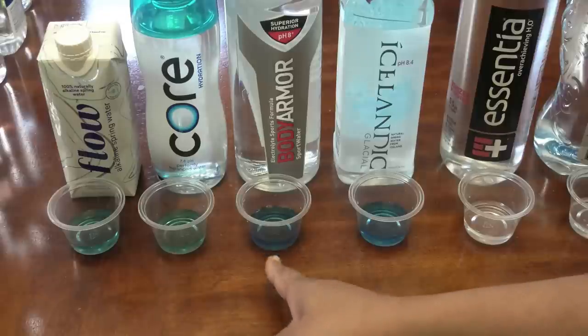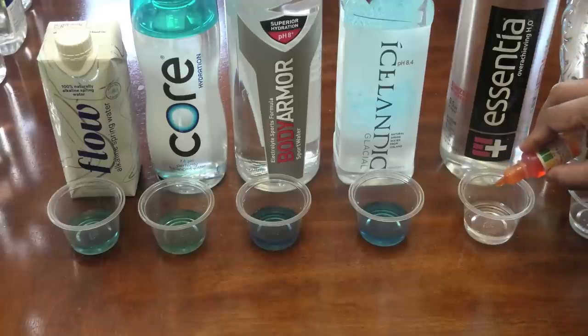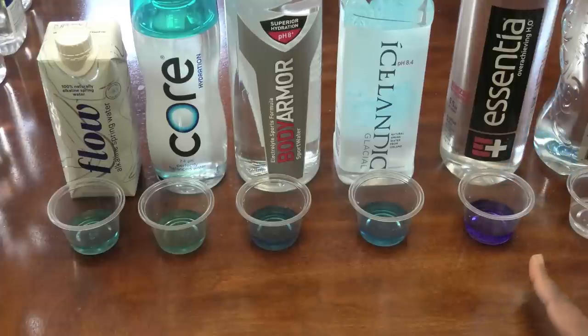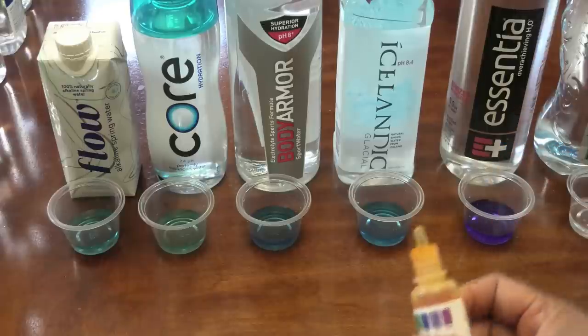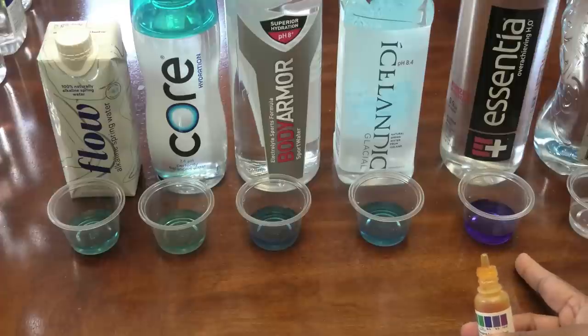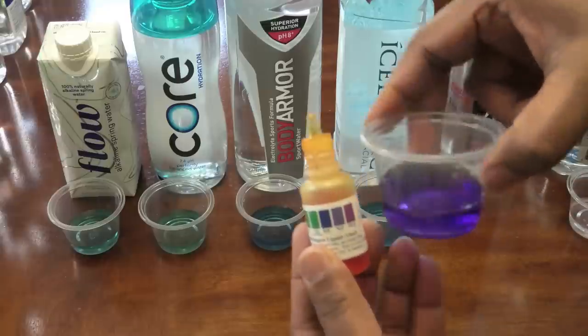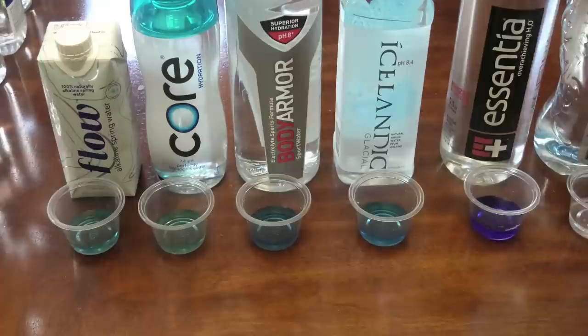Next is Icelandic, advertising a pH of 8.4 — they're also right on the money, it's blue. I would say Body Armor is a little more blue than the Icelandic. Next is Essentia, advertising a pH of 8.5 — but I would not say this is 8.5. This is in the range of purple, which is at nine, heading into nine to ten. So this is really, really good water to drink.